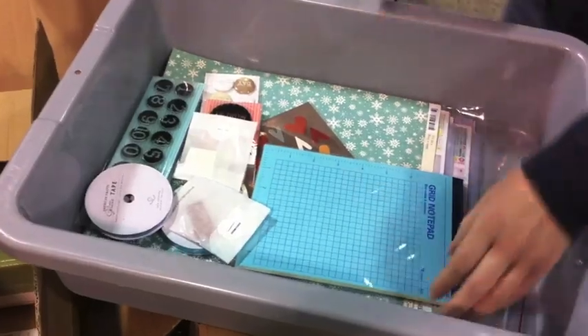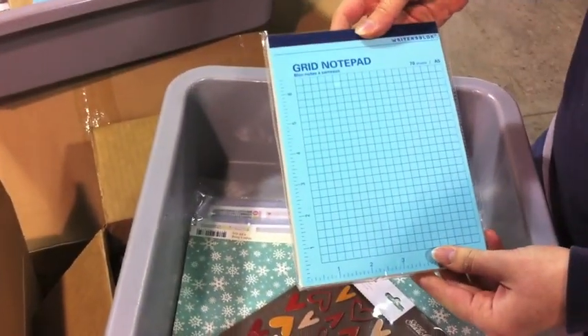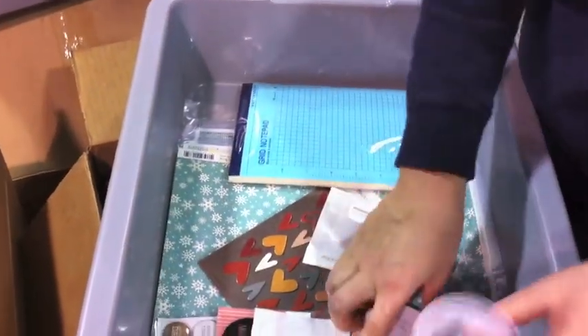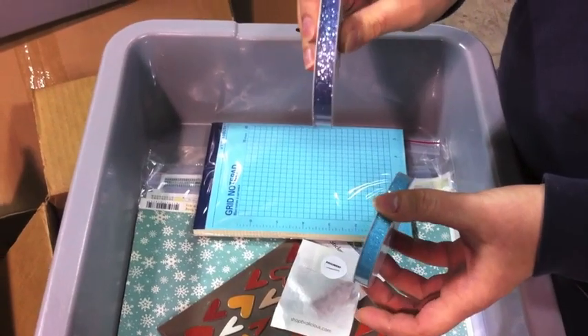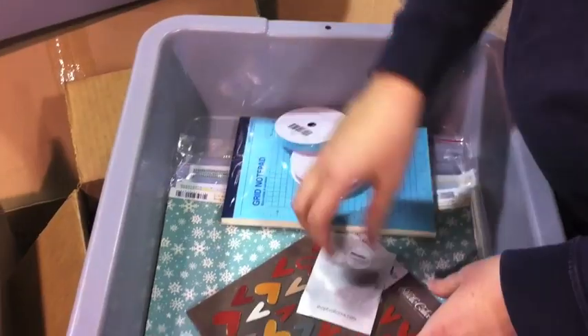Our next order is by Lonnie. She also got one of our Kirkland notepads in a bigger size — this one also comes in multiple colors on the front cover. She got some of our American Crafts glitter tapes. This color is Sky, and it's the thinner version that we have. And then this one is Powder — so those are two nice colors.